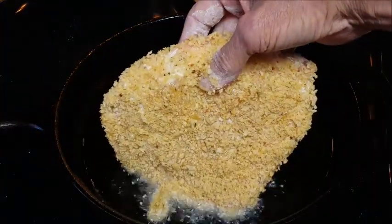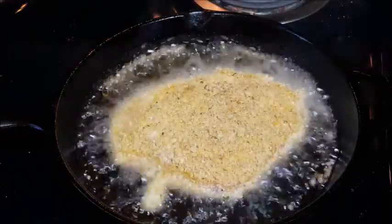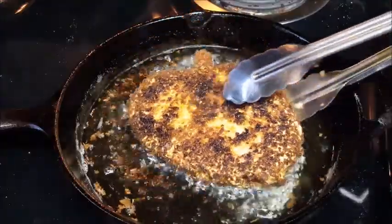We've got our oil at 350°F. Place those chops immediately in the hot oil and fry about two to three minutes each side — keep an eye on them. Give it a flip and go another two to three minutes.